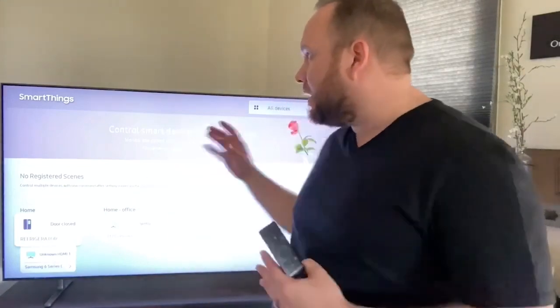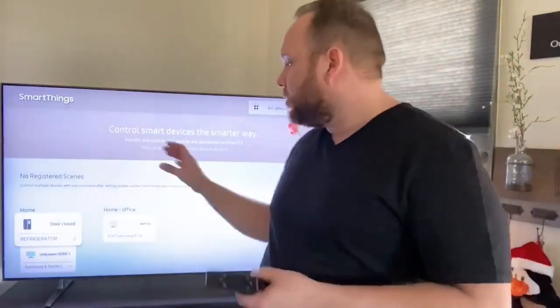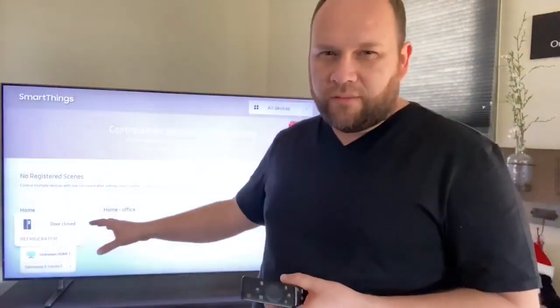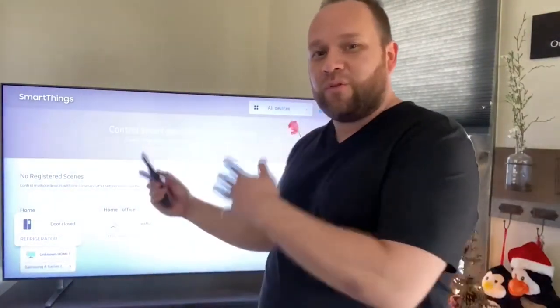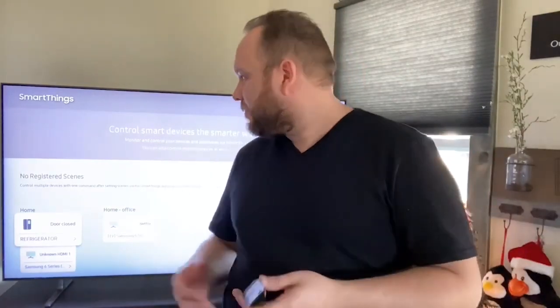If you are in the SmartThings platform with Samsung, it is built right into this TV so you can control some of your other devices in that SmartThings hub. That's a neat feature — you can access it right here on your remote. Or you can always download the SmartThings app on your phone and do it that way also. It gives you so many different ways to access your content, and they make it very easy.